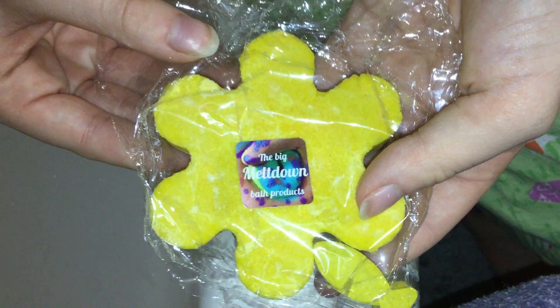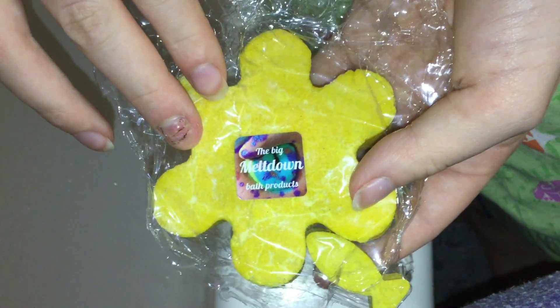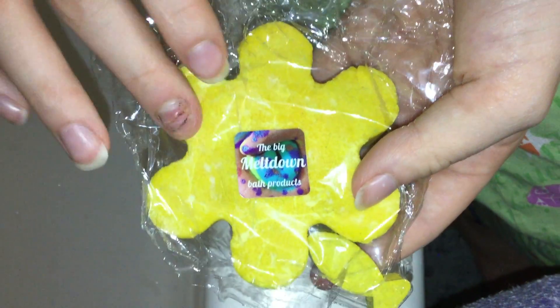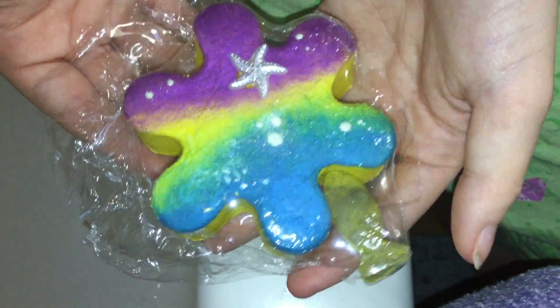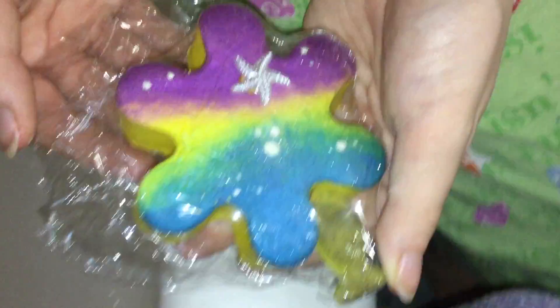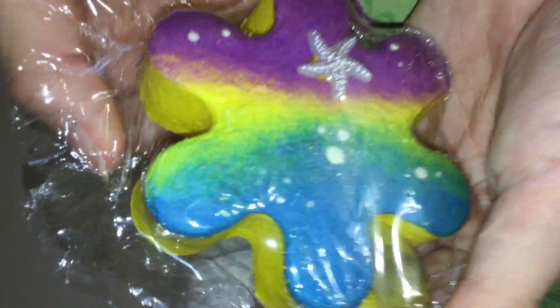Hey everyone! Sierra is going to take a bath and she is going to try her very first Big Meltdown bubble bar. It is the Under the Sea bath bubble bar. It is gorgeous as you can see.